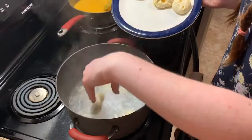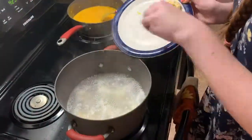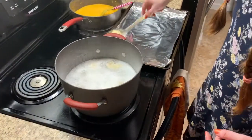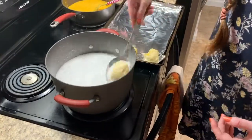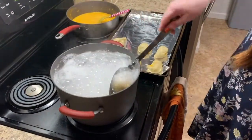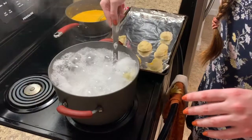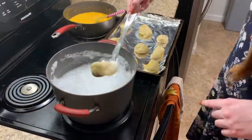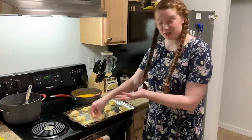Then you're going to scoop them out and place them on your baking sheet. Counting comes into play here because you can definitely lose these in the foam, so it helps to know how many you're scooping for. Once boiled, the texture of the exterior will have changed a little bit because you've pretzelized them.